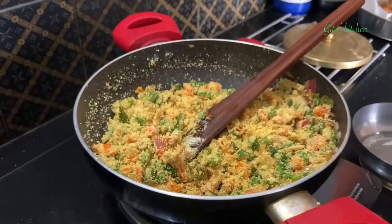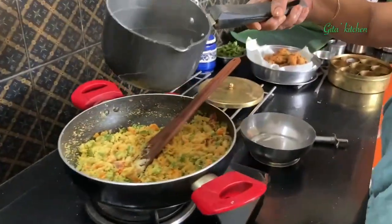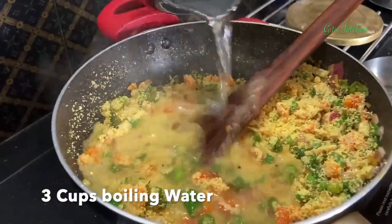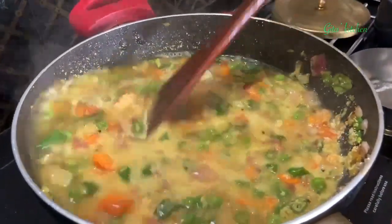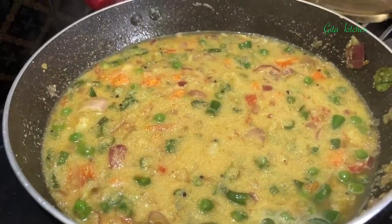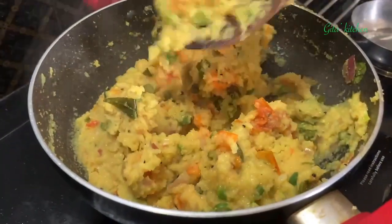The water is boiling and hot, so we pour it into the khichdi. Those of you who have visited Saravana Bhavan Hotel — they have branches in so many cities all over the world — would have tasted this khichdi; it's quite popular over there. Reduce the flame, cover it, and cook for 2 to 3 minutes till done. Our khichdi is now done and ready.